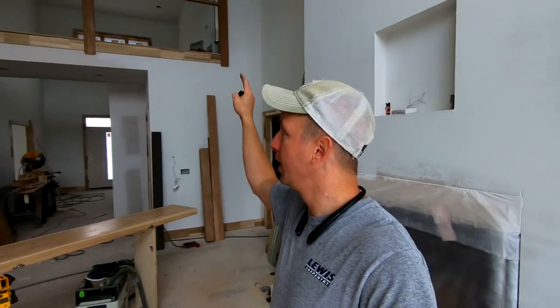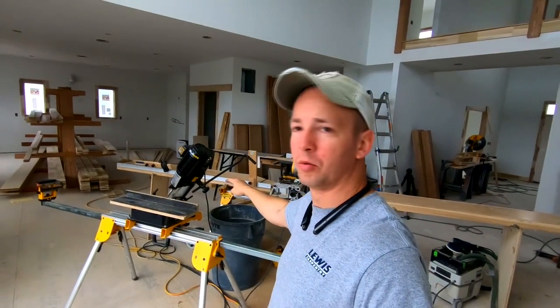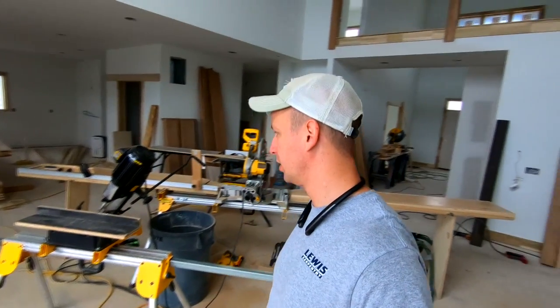Hey, what's up guys? Welcome back to the channel. Getting going on a stair here. In this video, we're going to go over how to square mortise balusters into your handrail and shoerail using a square mortiser — a hollow chisel mortiser. Hope you enjoy the video.